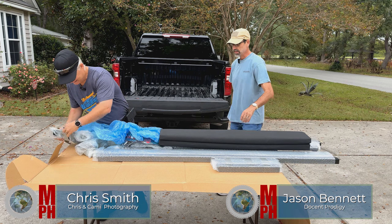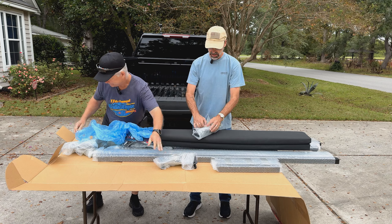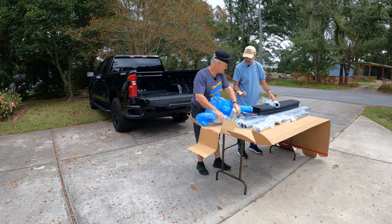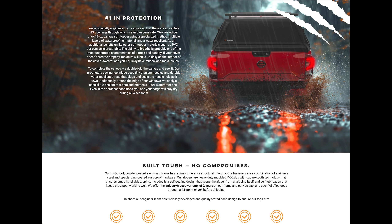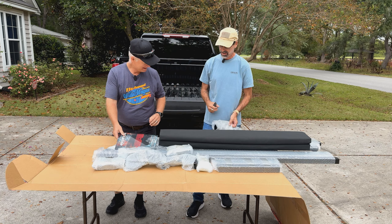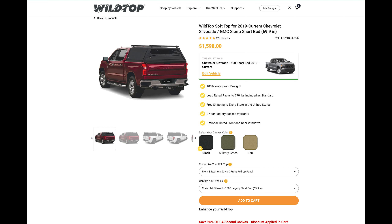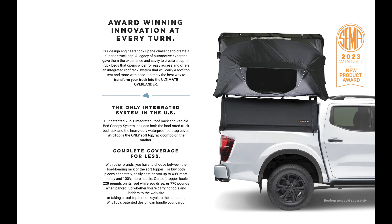All right, well here we are. So this is what we got as we unpackage all of this stuff. Wild Top, all the way from Australia, has sent us — give me the razor blade for a second — a soft top. I don't want to cut on top of that canvas, it's making me nervous, I'm gonna cut it over here. Wild Top from Australia has sent us a canvas soft top.